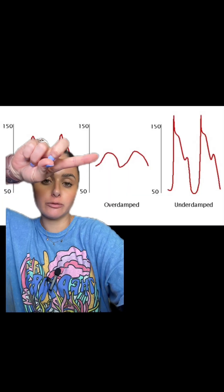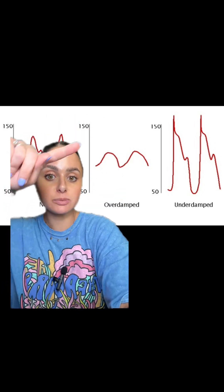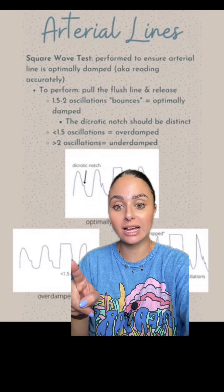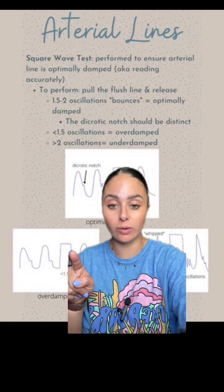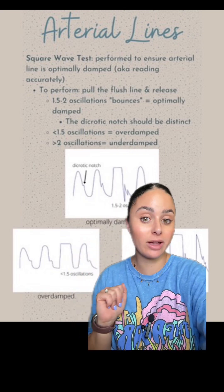In an over damped arterial line waveform, it's going to be more rounded, less pointy, and typically you can't see that dicrotic notch. When you perform your square wave test, you will see less than 1.5 oscillations or bouncies, or you may not see any at all. You can see here there's the square wave and then there's no little bouncies or oscillations after the square wave test.